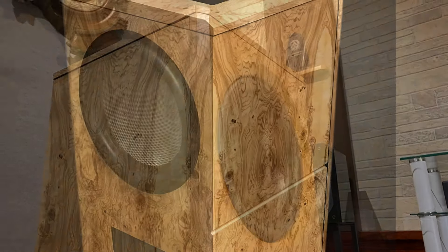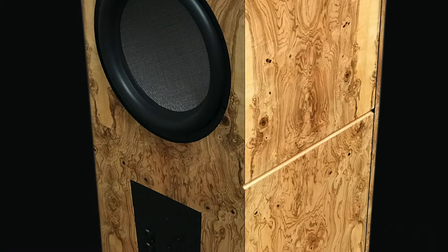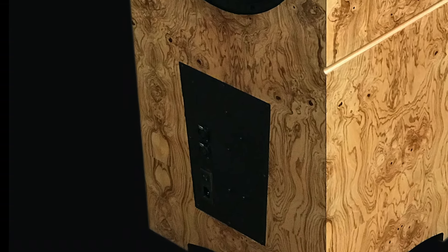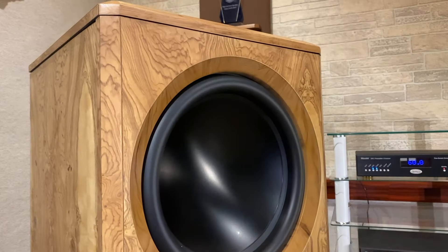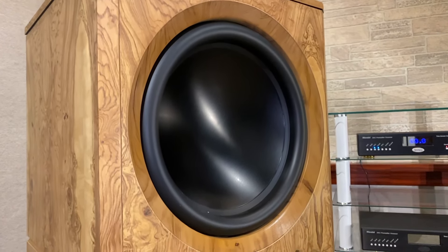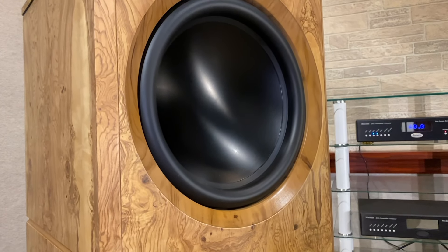The included IEC power cable powers the internal amplifiers, and there are two XLR inputs at the back of the subwoofer. Goliath XD can be paired with any Legacy processor for the ultimate control of phase and EQ.